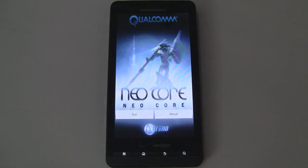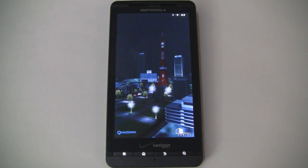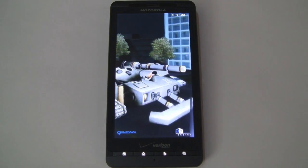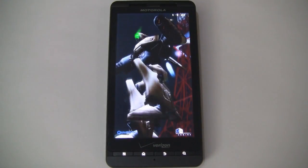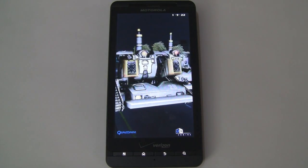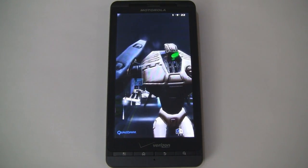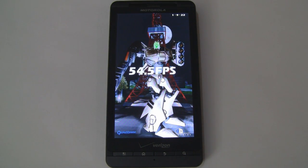Finally, we'll run Neo Core. It says Qualcomm at the top but we're running it anyway on this NVIDIA Tegra 2-powered device. On older single core devices this program could be sluggish, but with Tegra 2 the Droid X2 runs it perfectly — everything is very fluid with robots, tanks, and explosions. The verdict is 54.5 frames per second, great to see with these newer dual core devices.